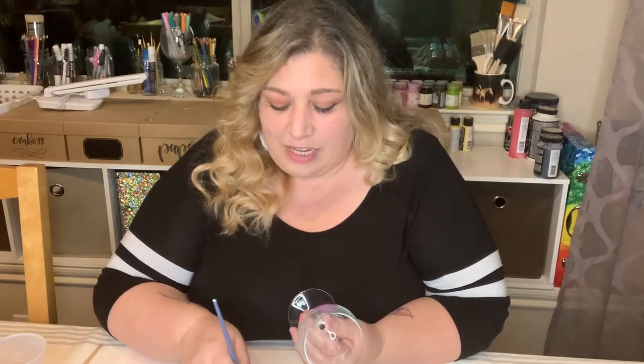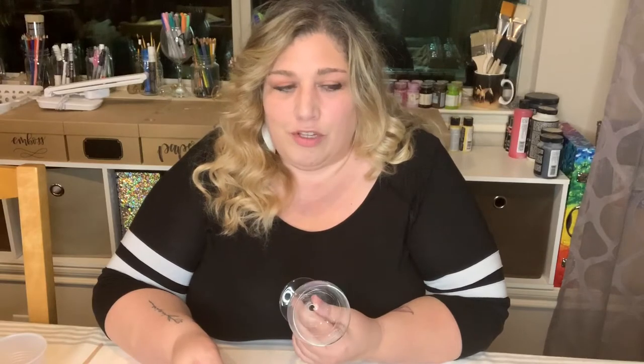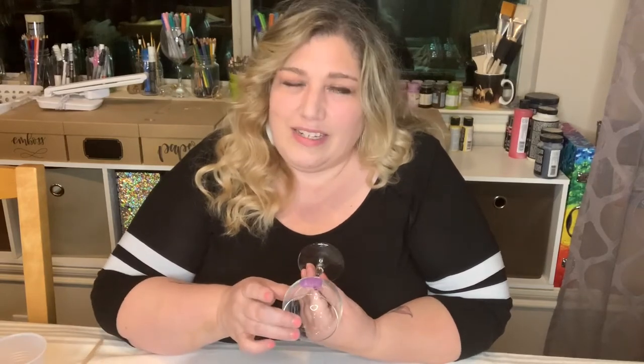Usually about two to three layers will give you a nice opaque, not see-through area for glass painting. One really important tip when doing layers is that you need to make sure it dries in between layers. If you're doing a thin layer it just takes a few seconds — maybe up to 10-15 seconds to dry. You can use a hand fan, a hair dryer on cool, or a paper fan to dry it in between layers.